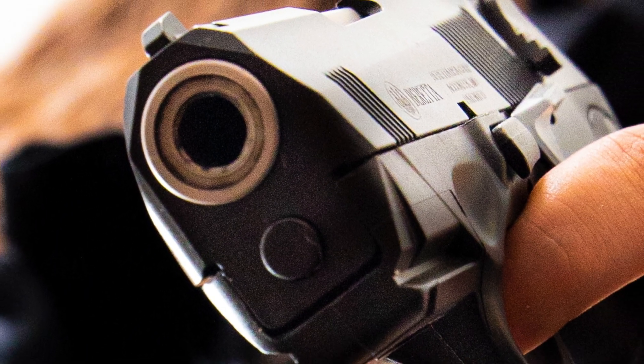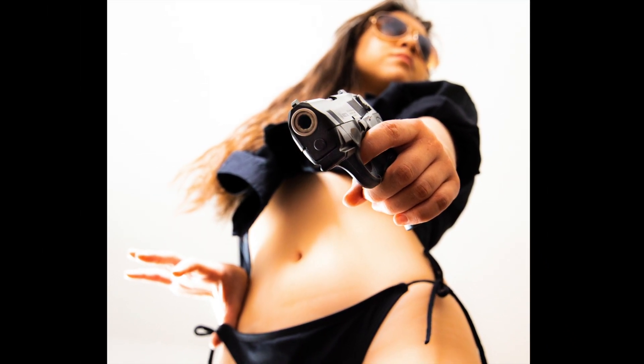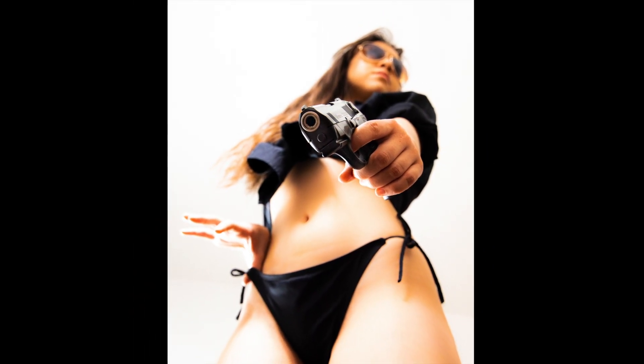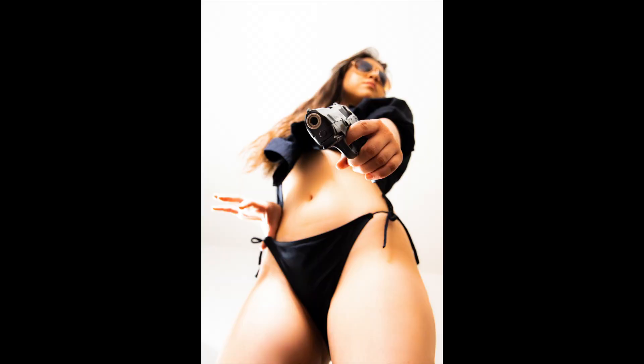Shot number three — I really like this shot. It's not super emotive in my opinion, but I do think it sparks a different emotion and feel from the other two images. I have the gun pointed basically at me again — it's not loaded, nothing in the chamber, safety's on. I checked it, the model checked it, and the model's friend who was in the room as support also checked it. Three people confirmed it was empty and safe.